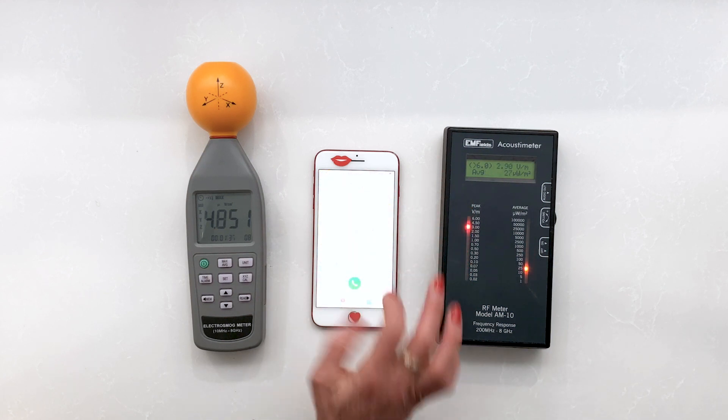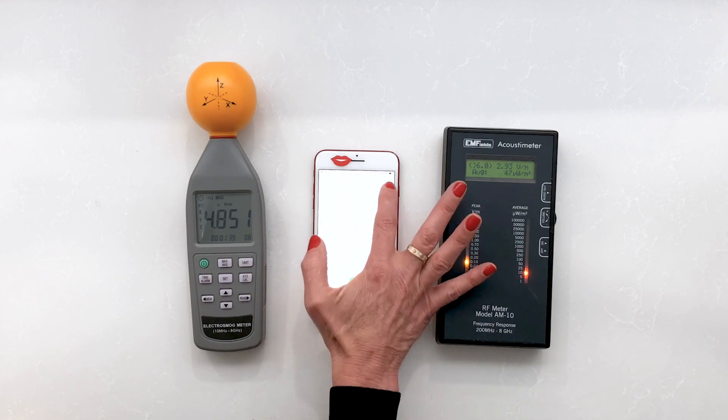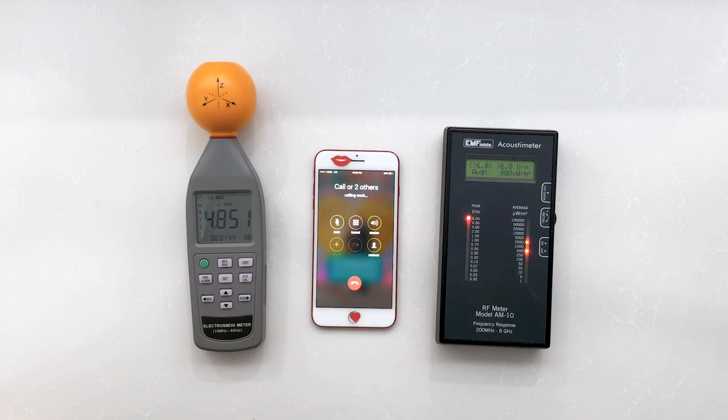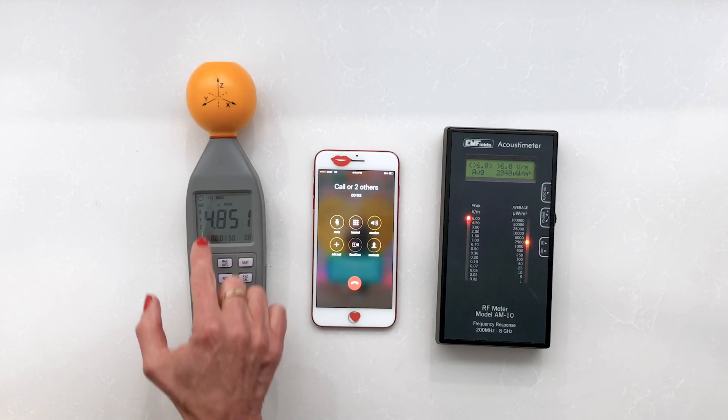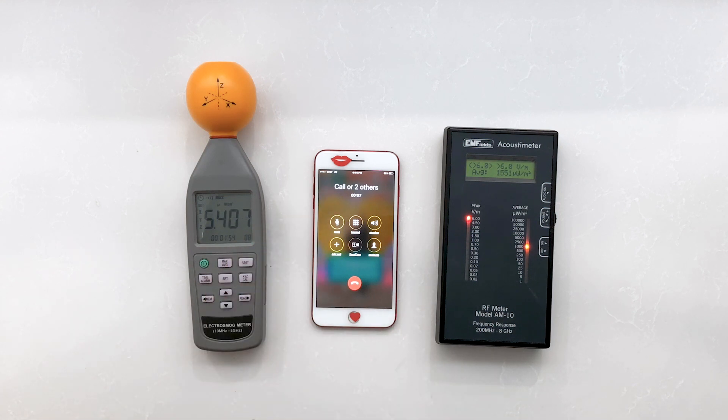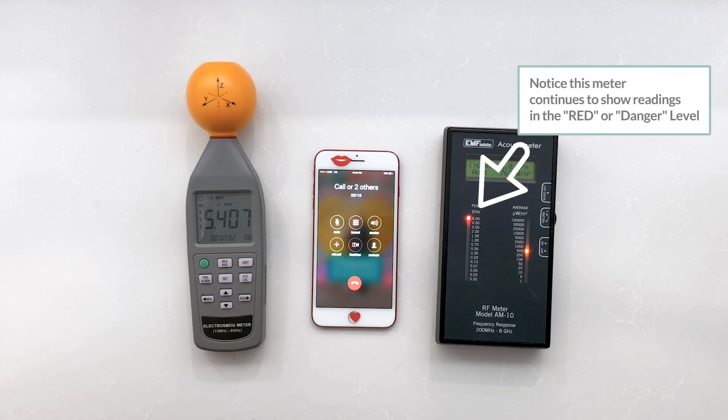Now we'll make a phone call and watch how that changes. Here we go. We're at the office making a phone call again, measuring the RF radiation and the signal. We have three bars, and we're seeing that the signal is allowing this phone not to have to work as hard as the flip phone did when it was having a fair to poor signal.